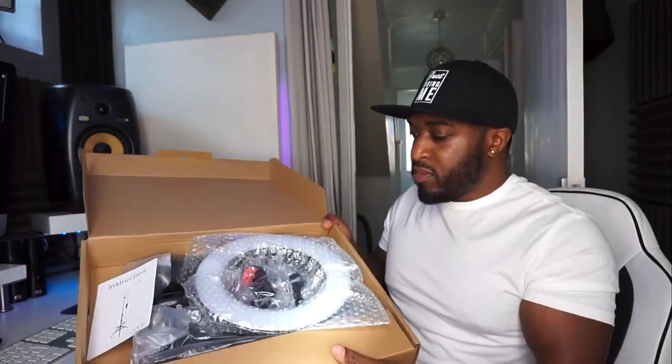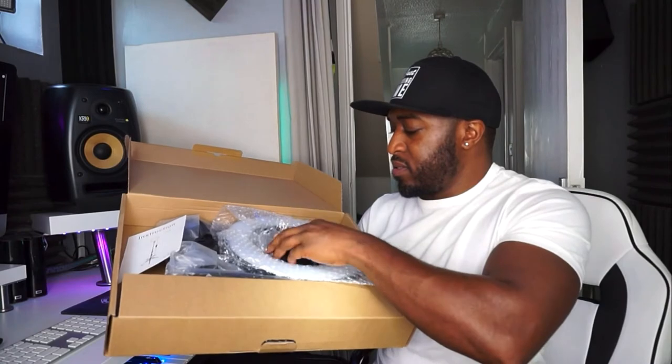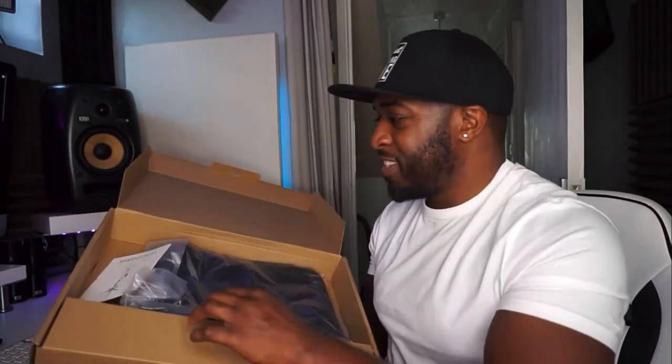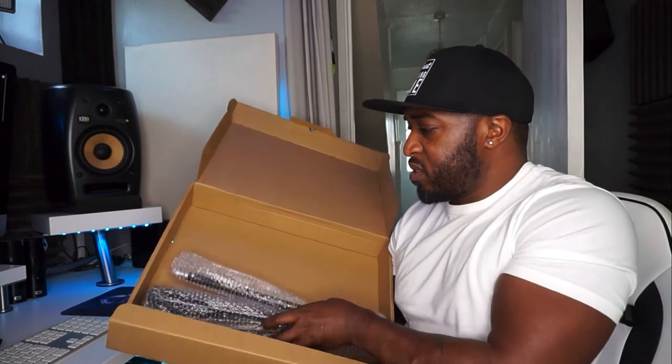This is the ring light box — not that big, decent-sized box. Opening it up: we've got what looks like some kind of holder, another little holder which looks like a phone holder, which is cool. Then we've got the ring light itself — 10 inches — some instructions, and it's supposed to come with two bags, though it looks like there's only one in there. And then we've got the actual stand.